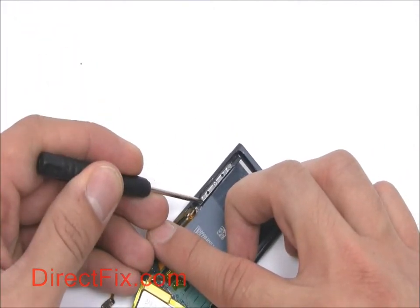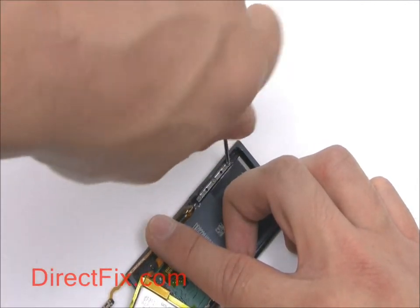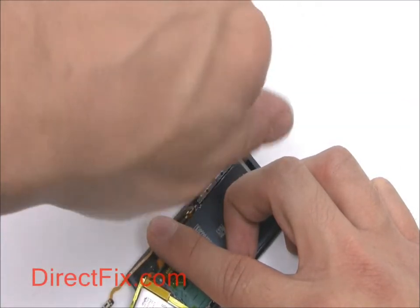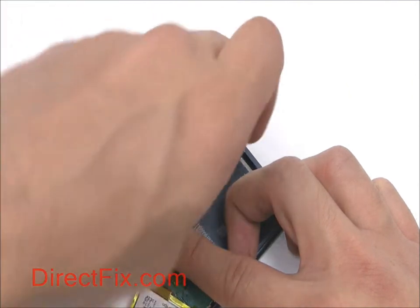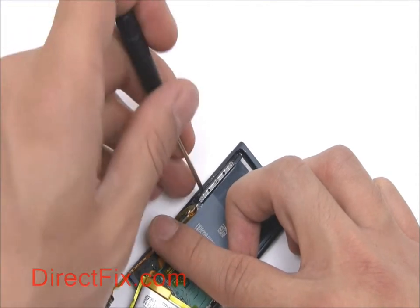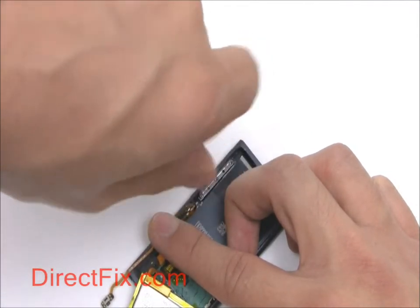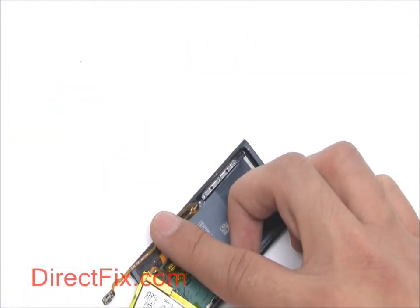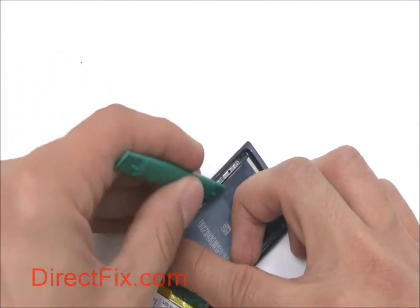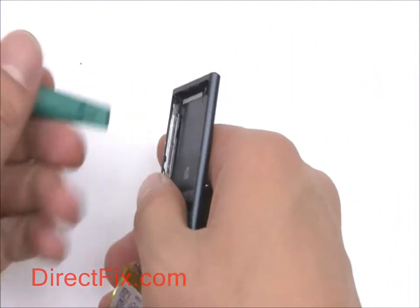Remove three small Phillips screws holding down the volume control buttons, then remove the volume control buttons.